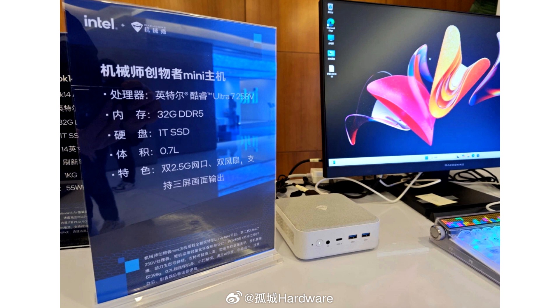Now, Lunar Lake is going to turn the tides. During a recent Intel event in China, Mishinike showcased its brand new Creator Mini PC, which is a 0.7L design featuring the Intel Core Ultra 7 258V CPU.